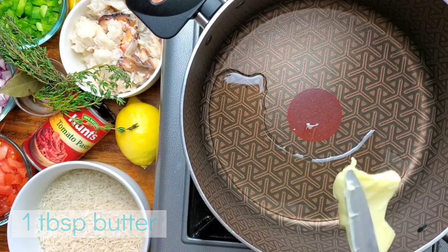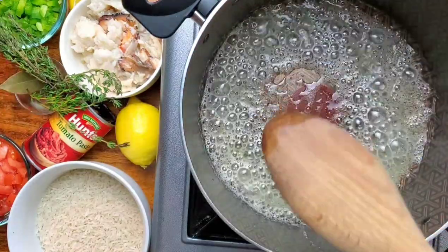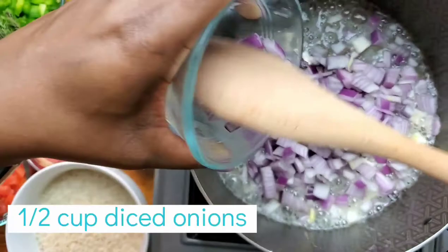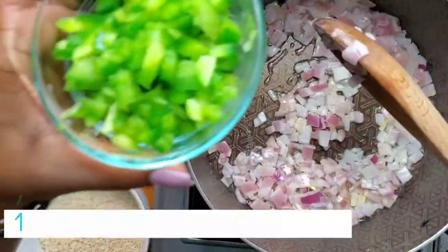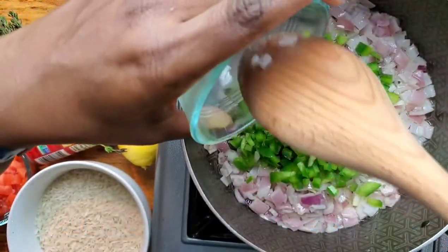Uncles and daddies, let me live. We're going to add one tablespoon of oil of your choice and one tablespoon of butter to the pot. We're also going to add half a cup of diced onions — I'm using purple because that's what Showman gave us — plus half a cup of diced sweet peppers, using green because that's what Showman gave us.